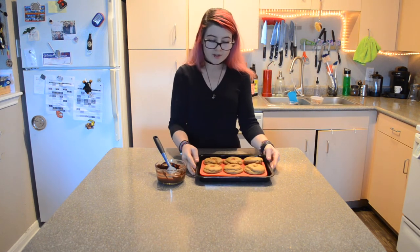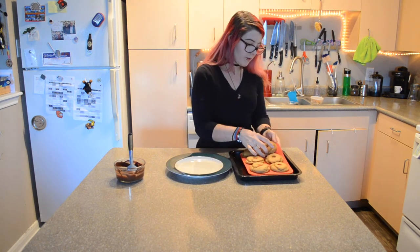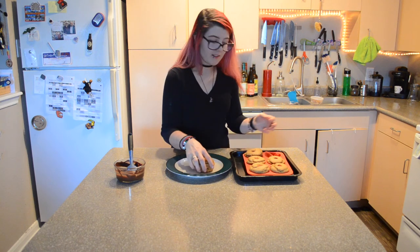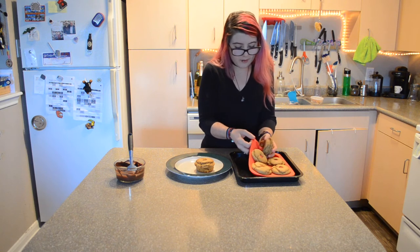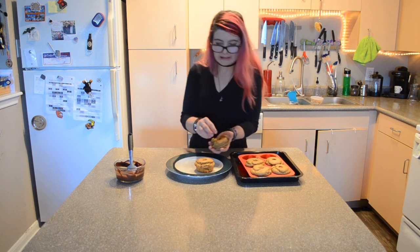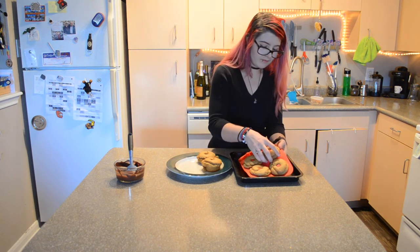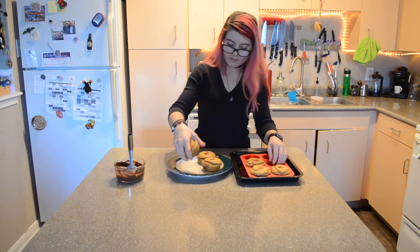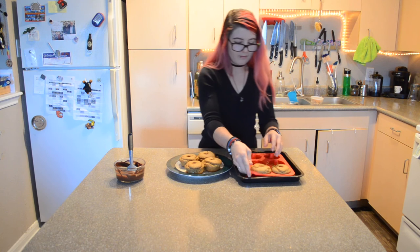Okay, the donuts are done. They've been sitting out to cool for a bit. Now I'm going to get ready to frost them — first I have to pop them out of the pan. I didn't add any extra oil, so it's going to be a little difficult, but that's what the silicone pan is for. One of these has kind of fallen apart — oh well, it'll still taste good. They also expanded a lot more than I expected; I could have made probably one more whole donut.